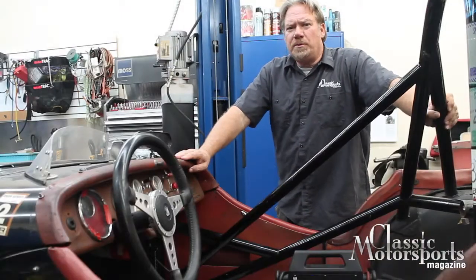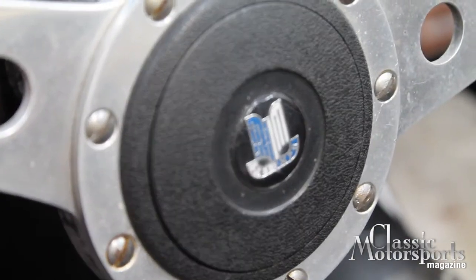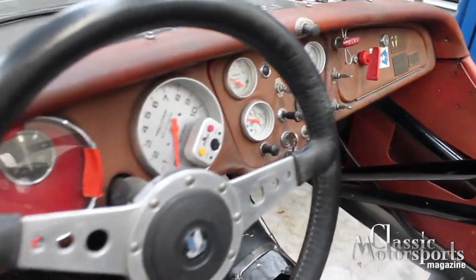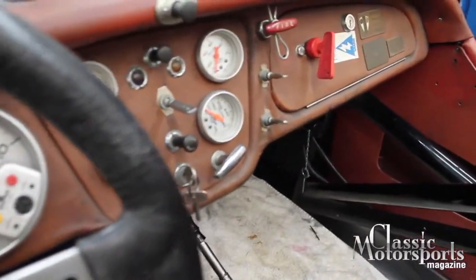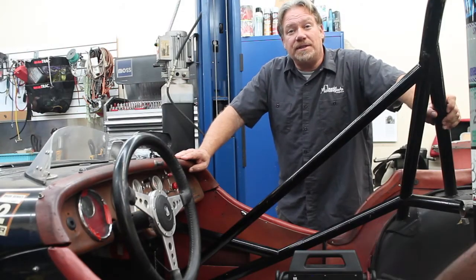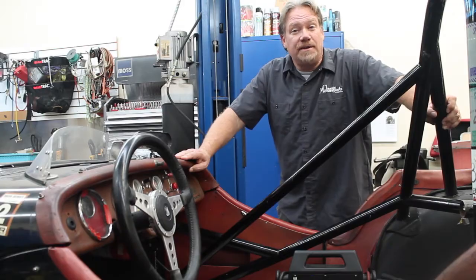We don't really want to ruin the patina of this old race car. Much of this paint is original from when it was raced in the '60s. The interior is getting a little shabby, so we're going to clean things up a little bit. We're hoping to have everything back together in about the next 30 to 60 days and have this thing ready to race next season.